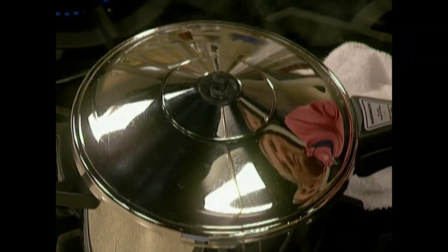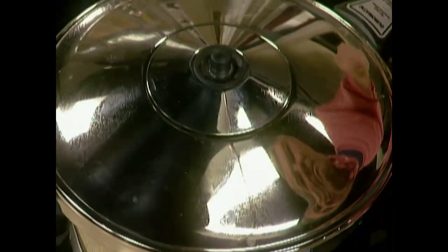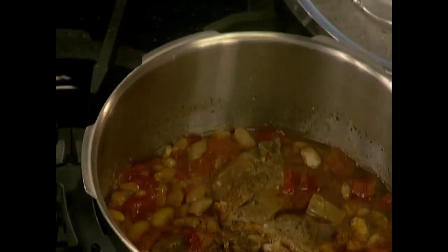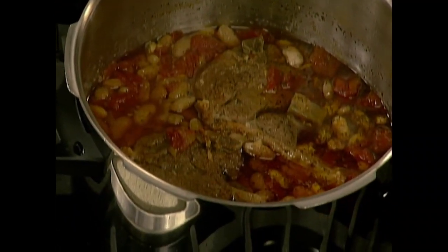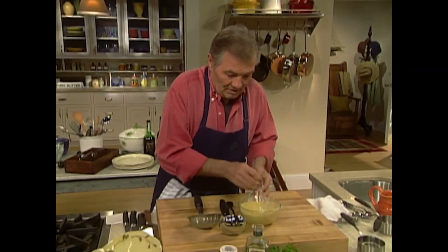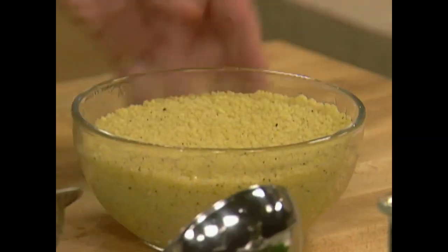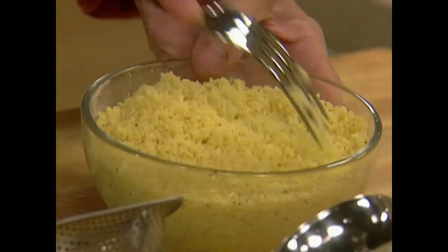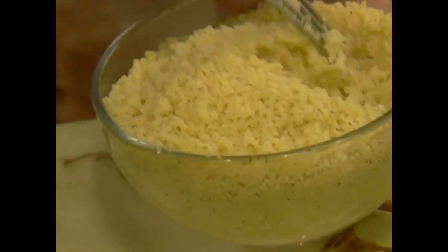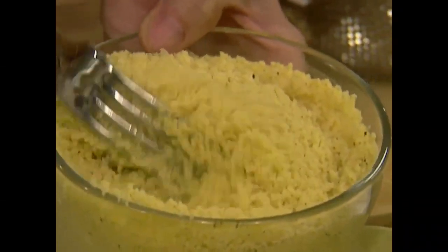That's it — the lamb is beautiful and ready. We'll have that with our couscous. In a few minutes this gets finished. You want to do what we call in France 'égrener' — that is to go at it with a fork like that to separate the grains.